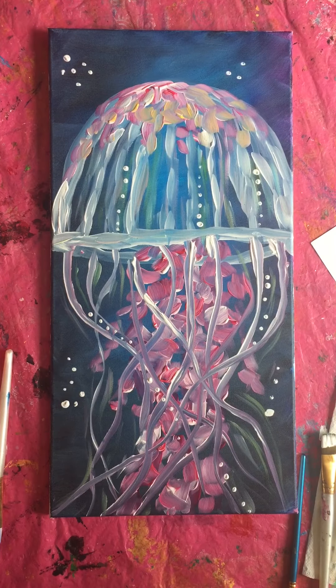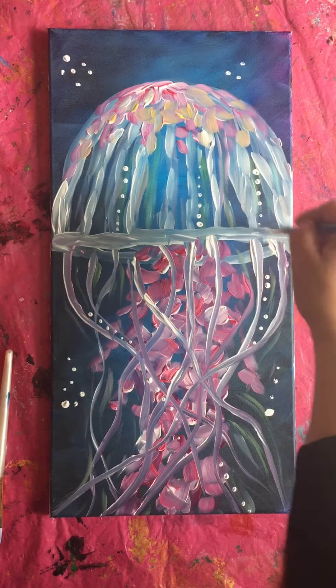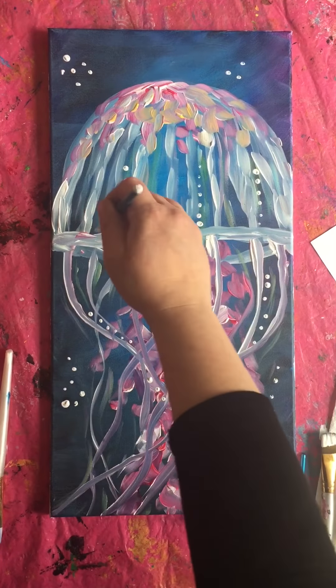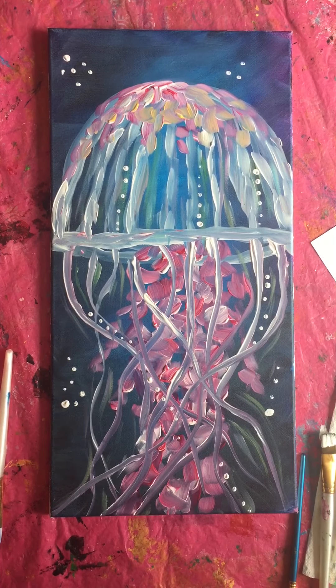After that you are pretty much all set. Go ahead, take a picture, look it over, feel it out — whatever you feel like you need to do. If you want to bring in some highlights, you can. Thank you guys for painting with me. Hopefully we'll see you next time and I hope you all have a great weekend.